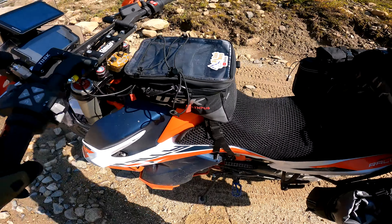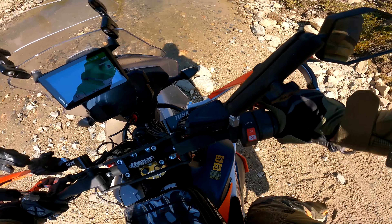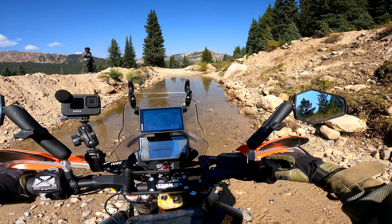We've got a little water crossing action going on here. Jeff already went through — it's actually not that deep, but you always want to use caution.